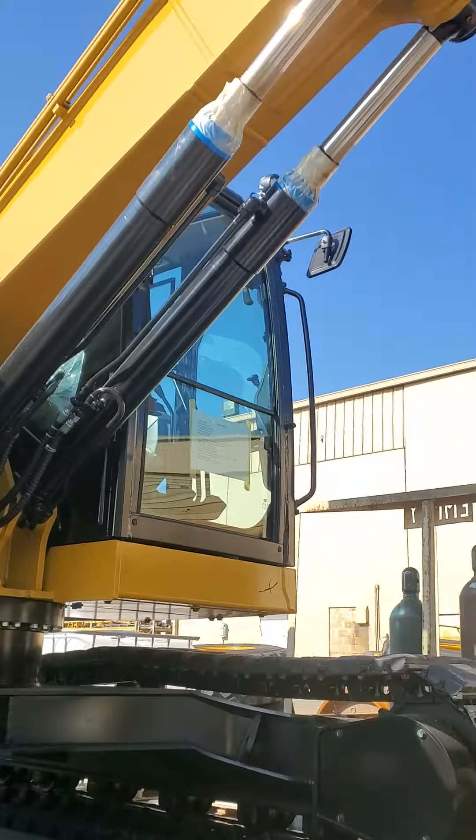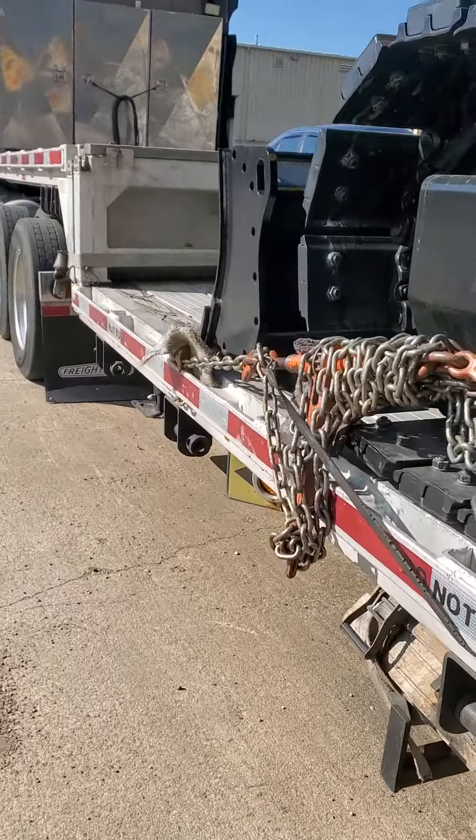Caterpillar 310 excavator. We made it here from Savannah, Georgia.